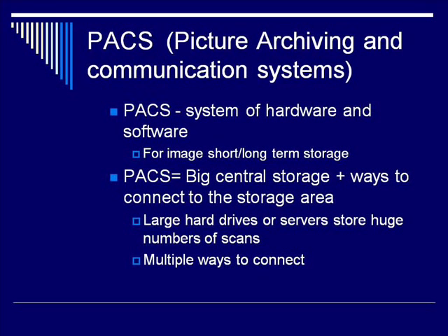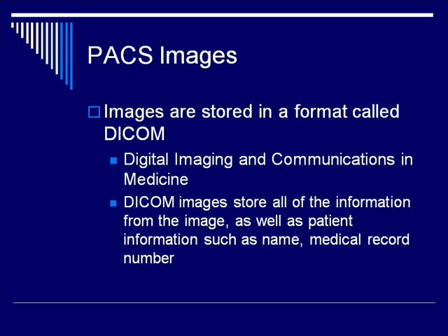Nowadays, most images are stored on PACS systems. PACS stands for Picture Archiving and Communication Systems — a system consisting of both hardware and software used for short and long-term storage of images. PACS is essentially a big central storage area with multiple ways to connect to it. Large hard drives or servers store huge numbers of scans. The images in a PACS are stored in a format called DICOM — Digital Imaging and Communications in Medicine — which stores all image information along with patient information such as name and medical record number.